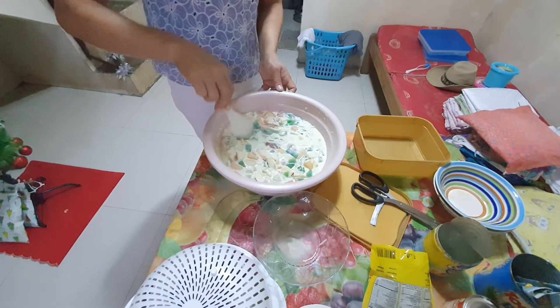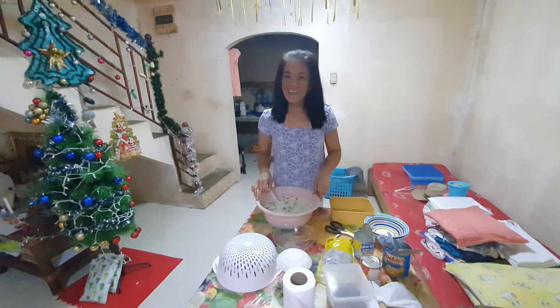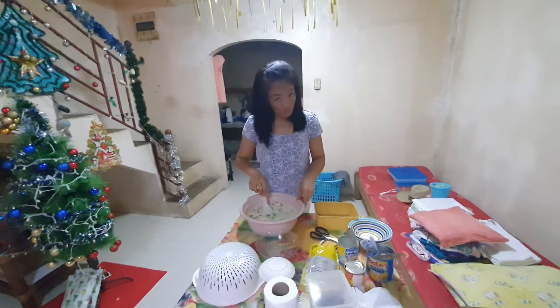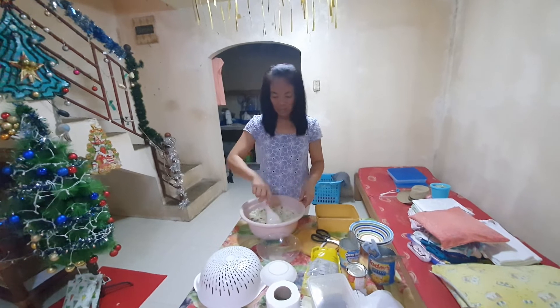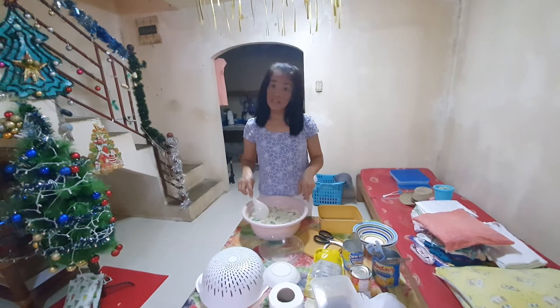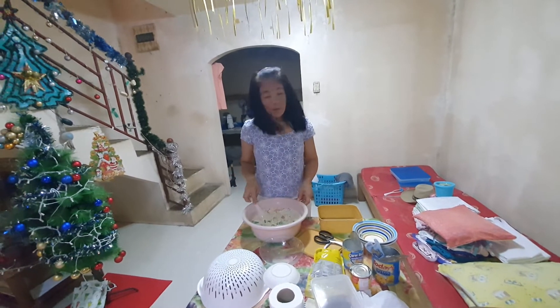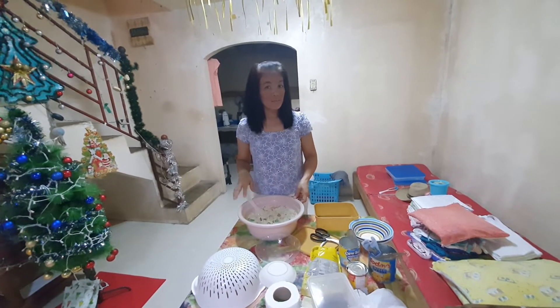So guys, done already for making Buko Fruit Salad guys. Buko Fruit Salad guys. So thank you for watching. Please like and subscribe to my YouTube channel. Once again, bye-bye.